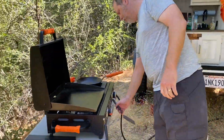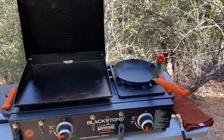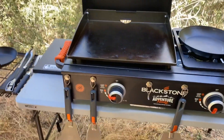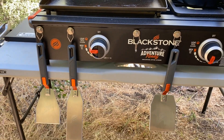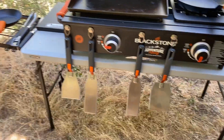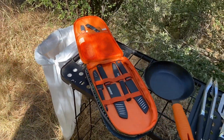We've got the Blackstone Adventure Ready griddle and some steel pans we bought off of Amazon. He hung these great magnets onto the Blackstone so he can hang his utensils. These are nice utensils because they fold down and just store in this little case that we have, where we also keep our knives.